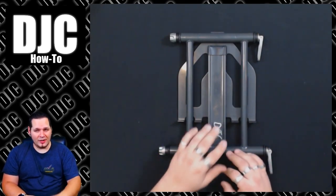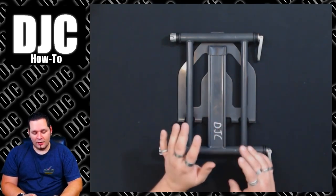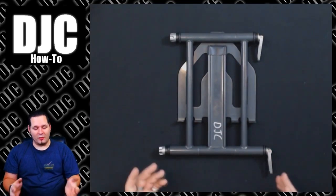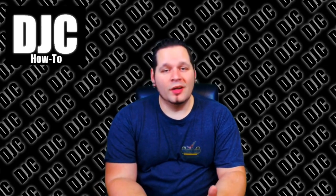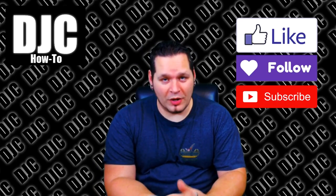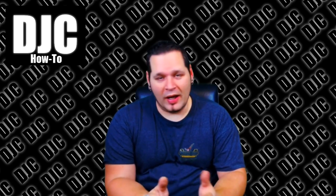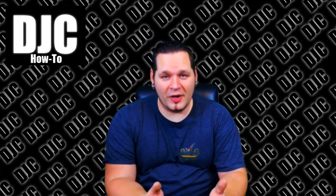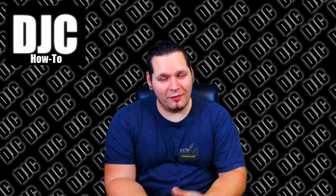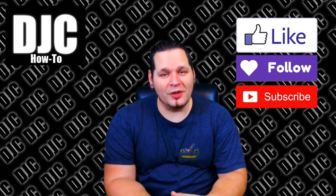I hope this fixed it for you and gave you some ideas on how to fix yours. They're great stands — I really recommend them to everybody. This just helps solve the one and only real problem I have with them, so hopefully that fixed it for you. Thanks for watching. Don't forget to like, follow, and subscribe however it is on the service you're watching on. I do live streams once a week and how-to videos when I think of something worth sharing — just trying to contribute to the community. Definitely check back, like, follow, subscribe, and get the notifications. Thanks!